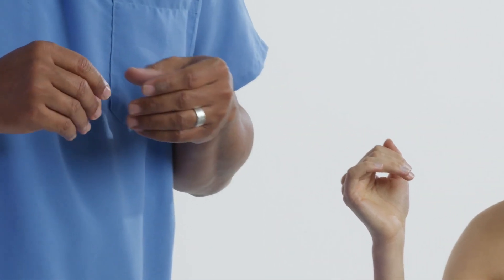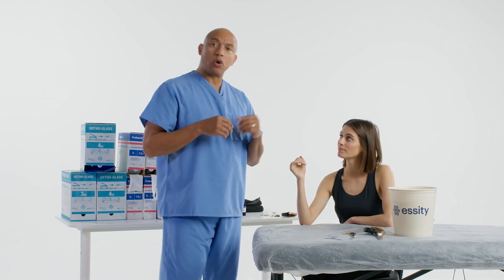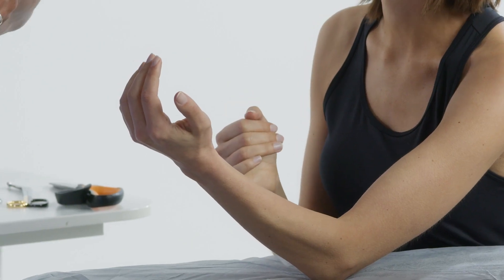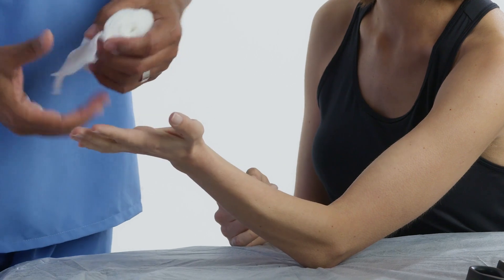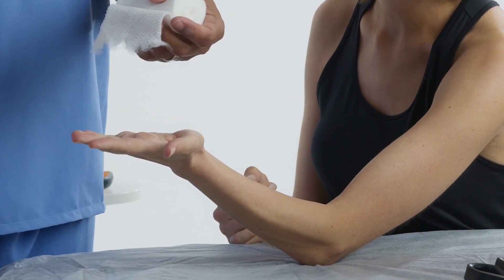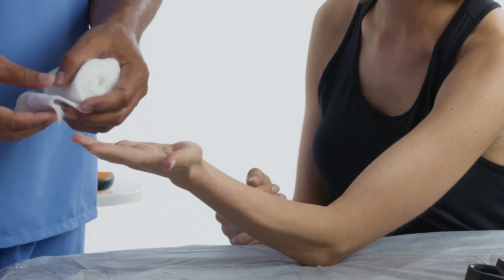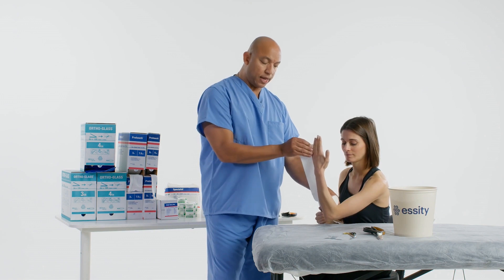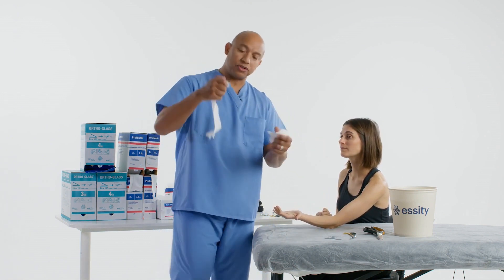This is an extremely painful splint to apply on the patient, so you need to be quick but gentle at the same time. We can use the unaffected extremity without any fear of causing the patient a lot of pain and discomfort. I'll measure it from the tip of the pinky finger and then go proximal to the dimensions that I need for the patient.